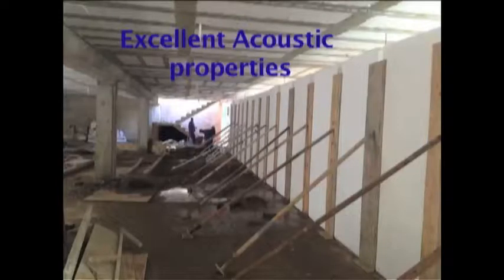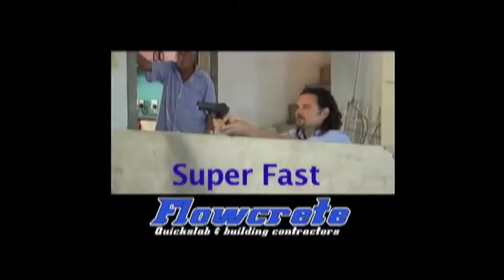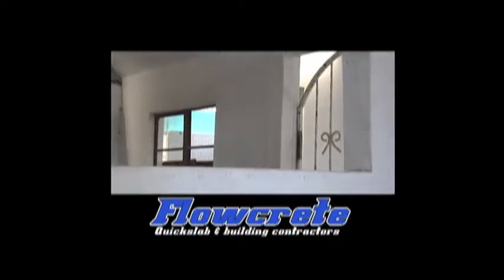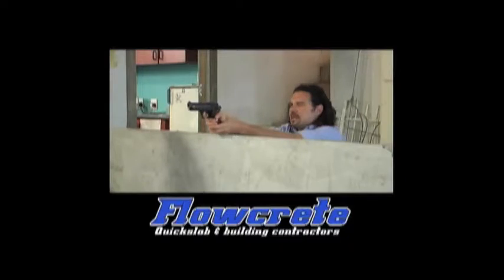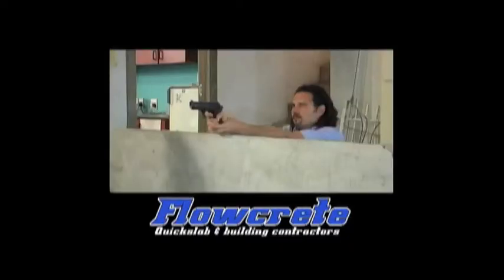The Flowcrete Group has been researching and developing polystyrene house construction for the past 8 years. To test their strength, we fired a number of 9mm pistol rounds at a target on one of the panels. Our results found that from 6m away, it required three rounds in the same area to penetrate the 140mm house panel. Polystyrene homes are incredibly strong and durable.